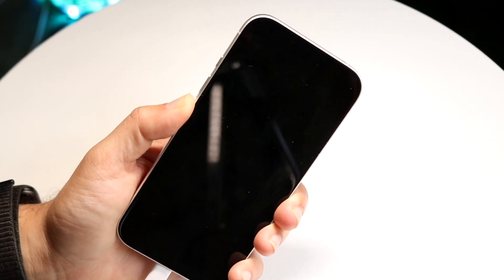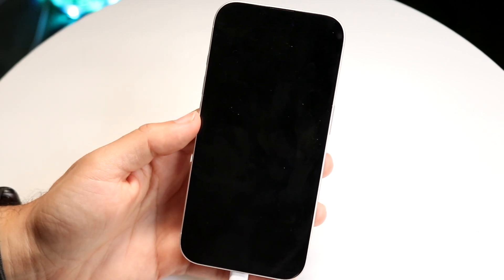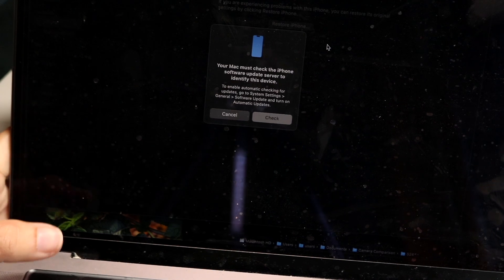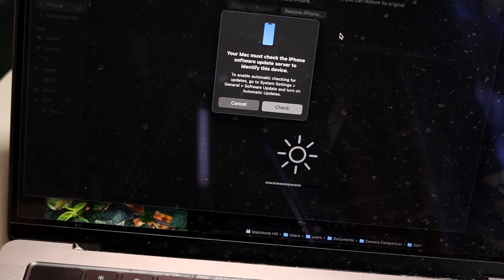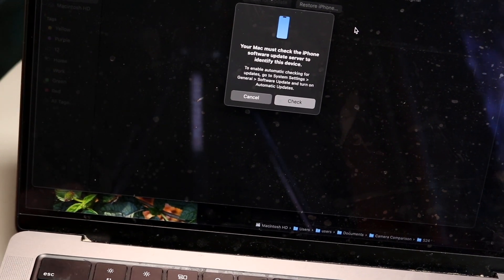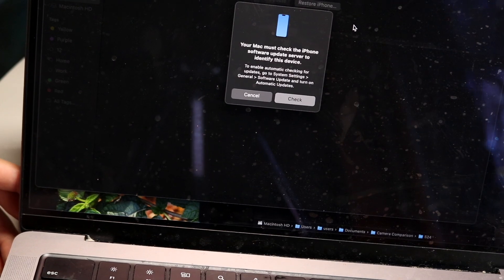Now I can let go of the volume down button. My screen is still black, and if I look at my computer I should see a pop-up that tells me my iPhone is in DFU mode and that I need to recover it. From here I can click cancel, or I can go ahead and restore my phone from there.